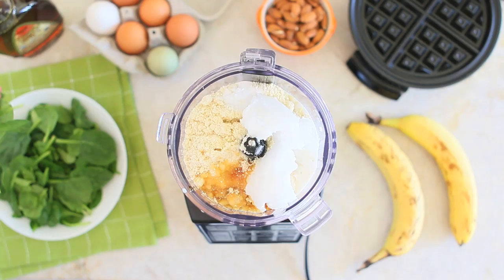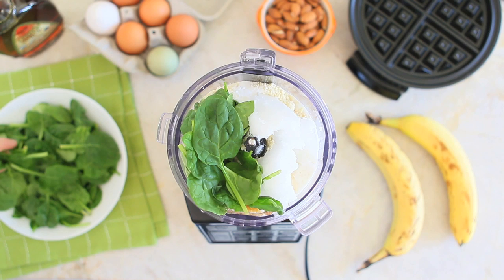At this point, it's even more important that the banana is ripe because the sweetness of the waffles will come only from the banana. And the last ingredient, the one that will give us that lovely green color: spinach — a nice bunch of baby spinach, fresh ones.